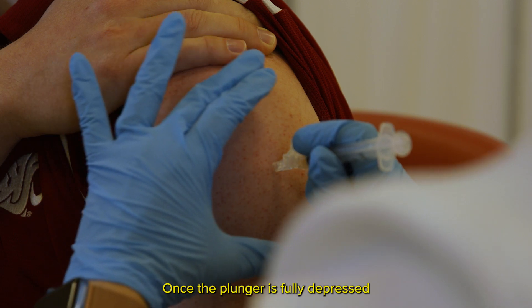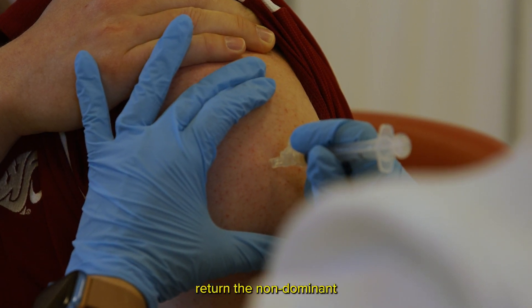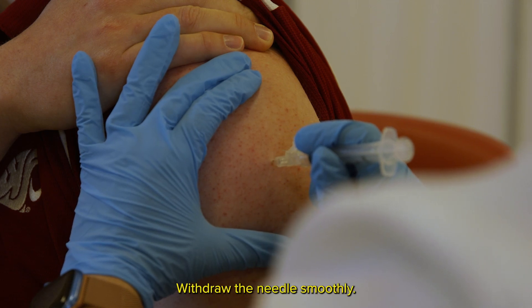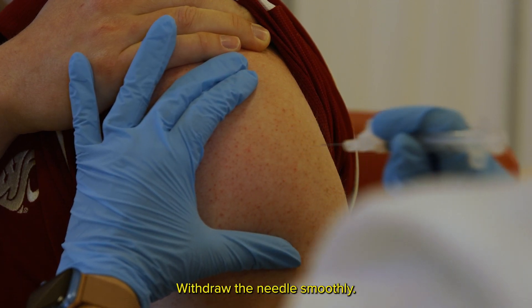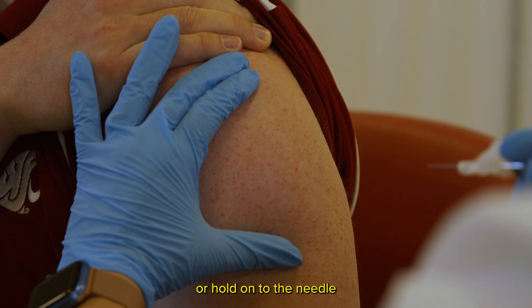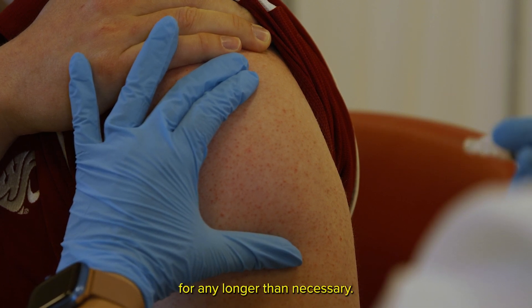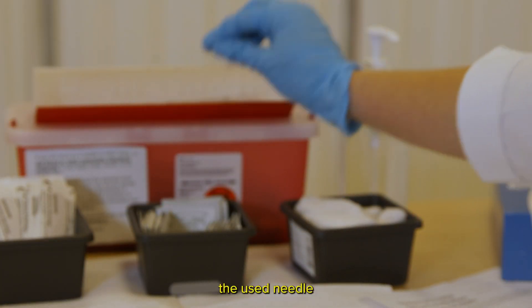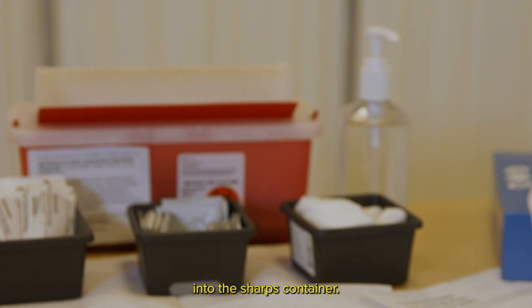Once the plunger is fully depressed, return the non-dominant hand to the patient's upper arm. Withdraw the needle smoothly. Do not set the needle and syringe down or hold on to the needle and syringe for any longer than necessary. Activate the safety device and deposit the used needle and syringe immediately into the sharps container.